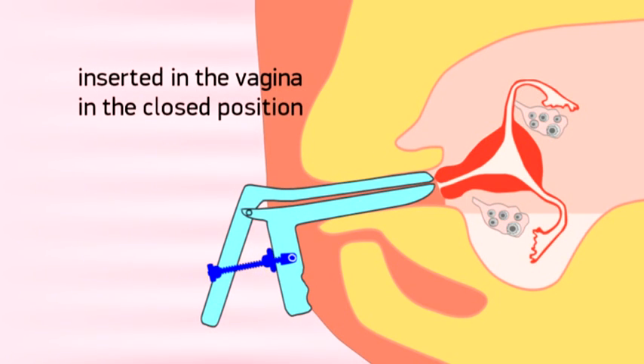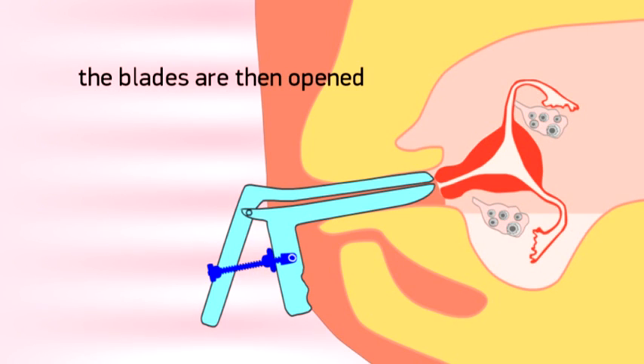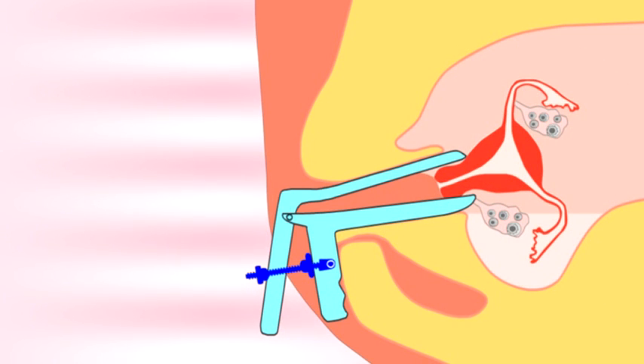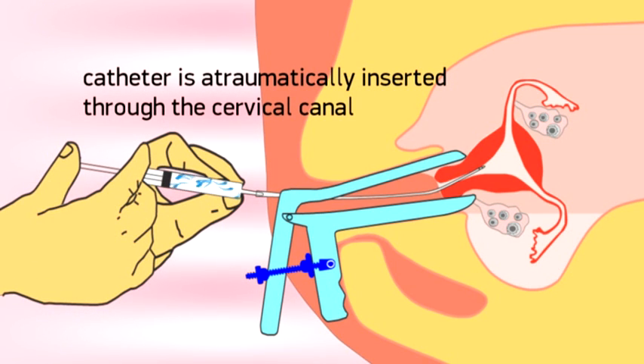The Procedure. The DNB Cervical Clamp is inserted in the vagina in the closed position, with the inner nut being closed to the posterior blade handle. The blades of the DNB Cervical Clamp are then opened by turning the outer nut clockwise, thereby allowing good visibility of the cervix. Next, the insemination catheter is automatically inserted through the cervical canal into the upper part of the uterine cavity.